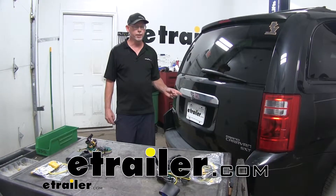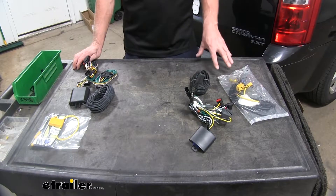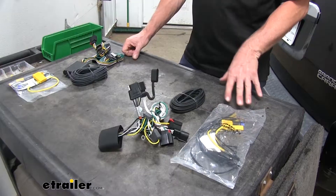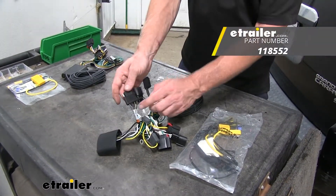Today on this 2008 Dodge Grand Caravan, we're going to show you the best wiring options that are available. This is pretty easy — we have two options here: one from Takansha and one from Curt. Let's go ahead and cover the differences between the two pieces we got here. First off, let's look at the Takansha.